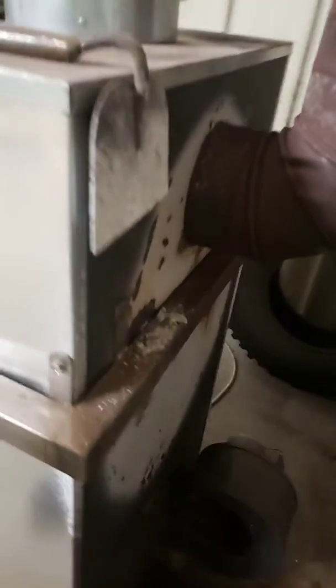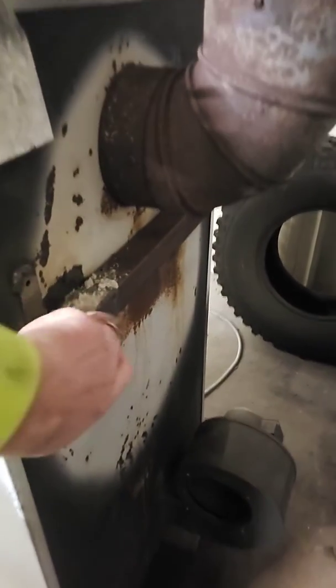Here's my inlet tube here. It draws air through here. Those are on the back. Got an inlet here, inlet there.